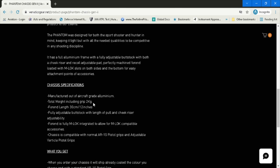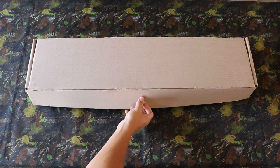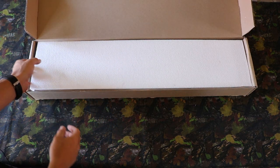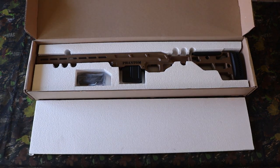So let's start with the unboxing. When you buy your new Phantom Gen 2 rifle chassis system it comes in a nice compact box that opens fairly easily and is covered with polystyrene. Taking the polystyrene away you get this magnificent aluminium chassis.